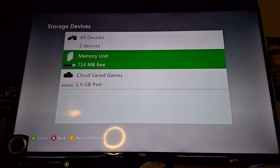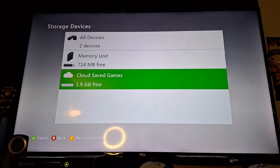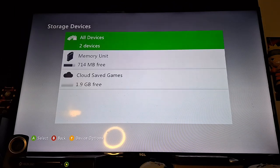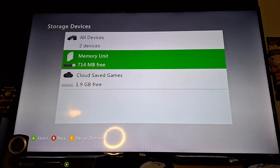So it says memory unit, 714 megabytes free. It says all devices, the other one being cloud save. I do have about two gigs of free space from cloud, which I don't really count. But you can add that memory unit, which I'm about to do for you guys right now.